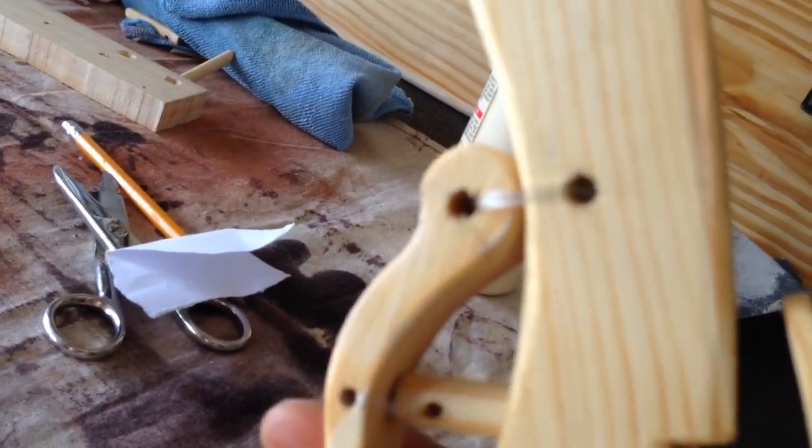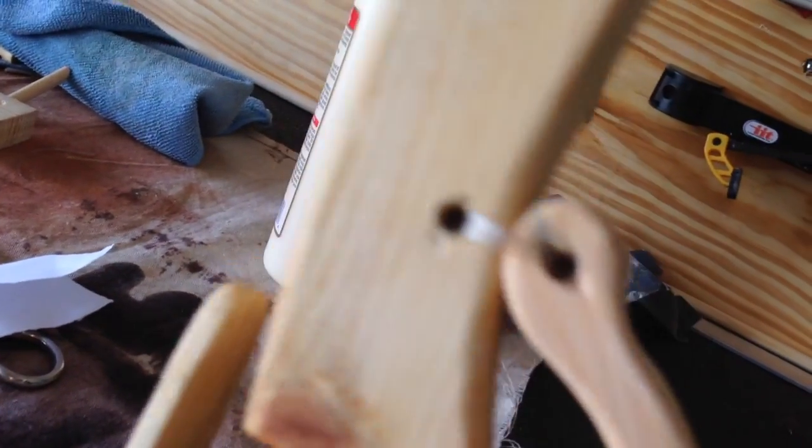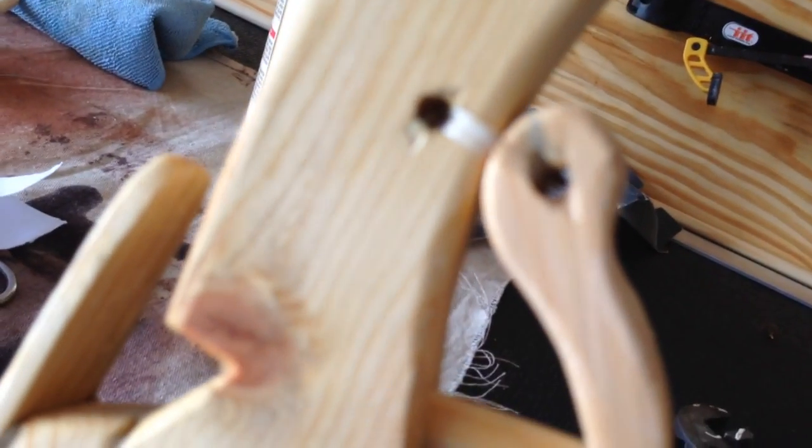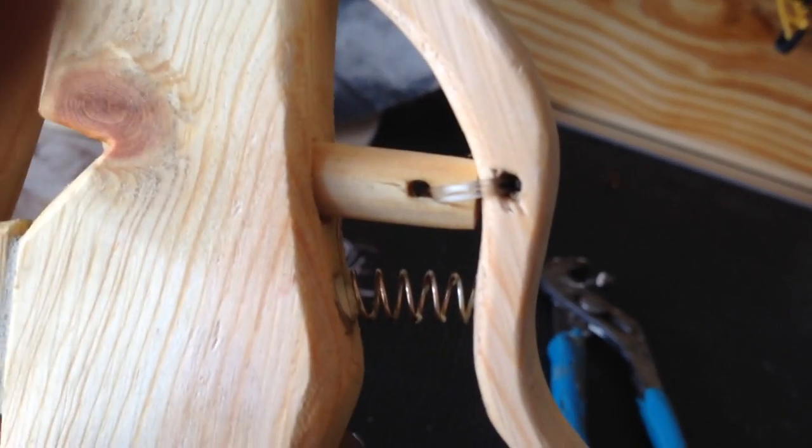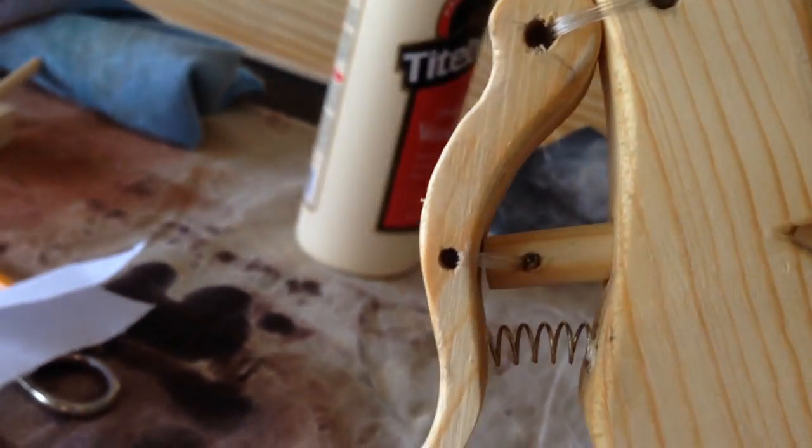Another thing I did — a very small thing — is I used fishing wire to tie this together, as recommended. But at the end I just pulled the knot into the hole, into the center of the hole, so it looks free and clean on both sides. So you don't see the unsightly knot.